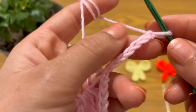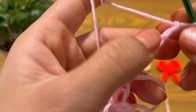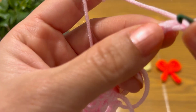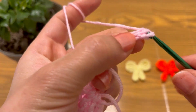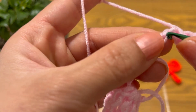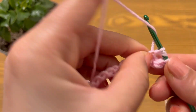Skip the first chain, insert your hook into the second chain, yarn over and make a double crochet into the third loop only. Make another double crochet into the third loop only.